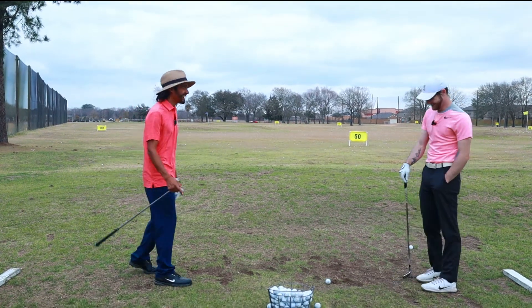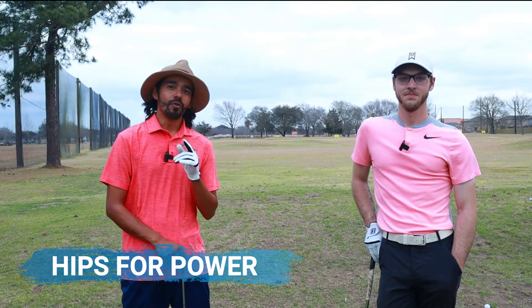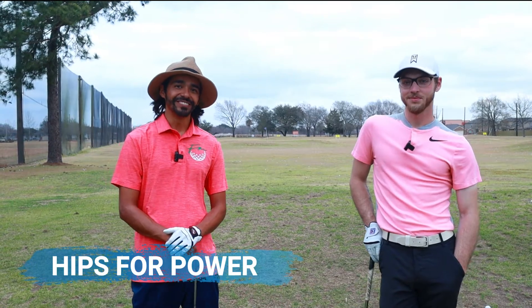What's up guys, it's Tony with Four Money. Welcome to this episode of Tips with Taylor. Today we are going to learn how to use our hips to generate power. Let's do it.